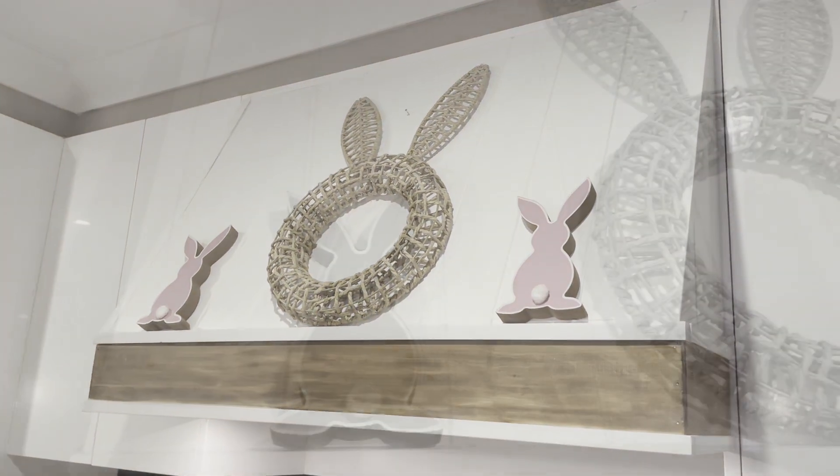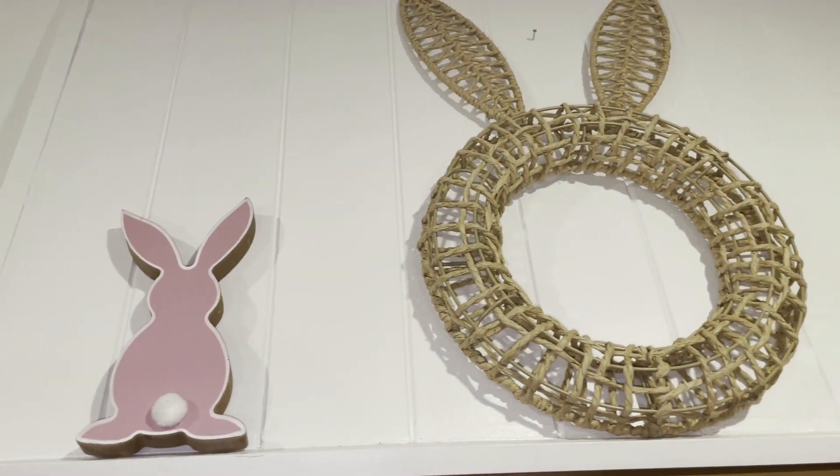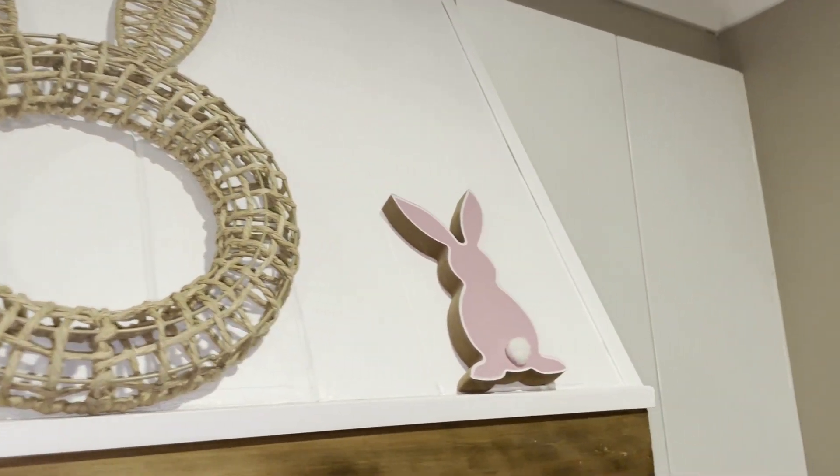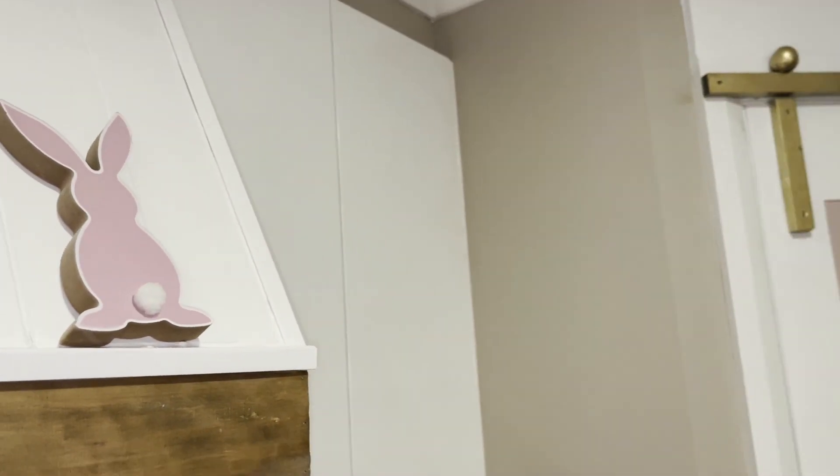Leave me a comment down below if you've already started decorating for Easter.